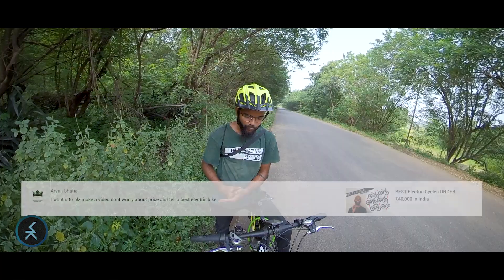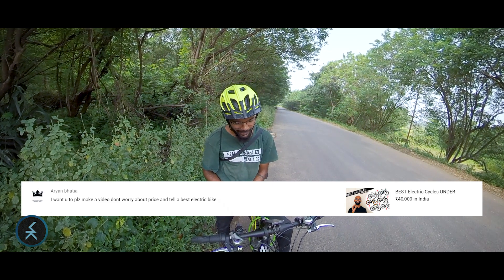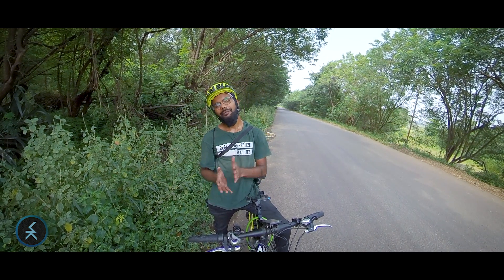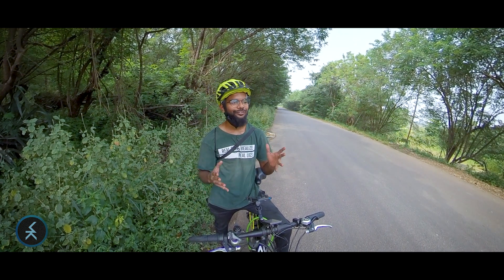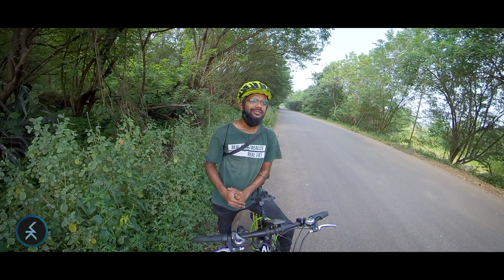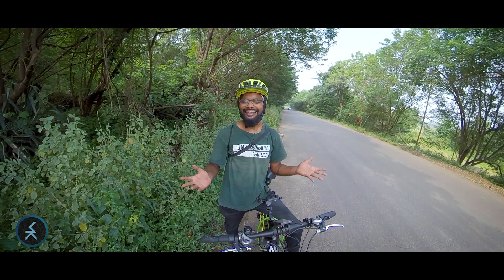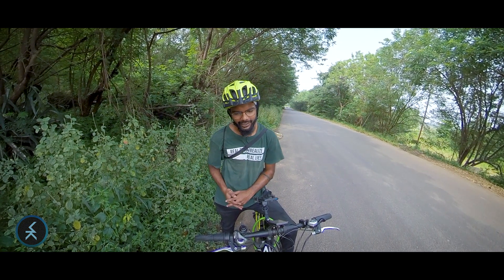I also want to make a video about the best electric bike without worrying about price, which is a little unlikely from my end. I'm a big fan of the value-for-money factor, and I don't think a single 'best electric bike' really exists. If you want a high-tech, feature-rich e-bike but only need it for local commuting within city range, a simpler e-bike might be preferable. If you need long-distance touring, a different type suits you better. In short, it varies based on individual taste and preference — there is no single best e-bike.